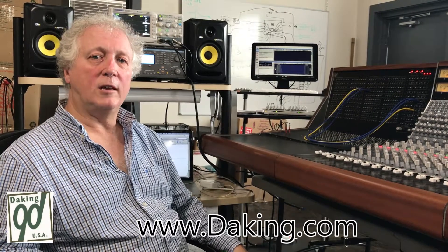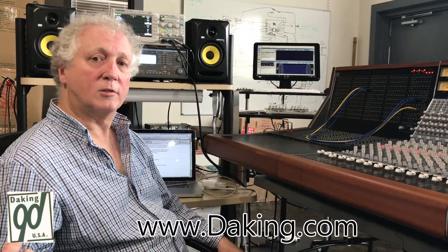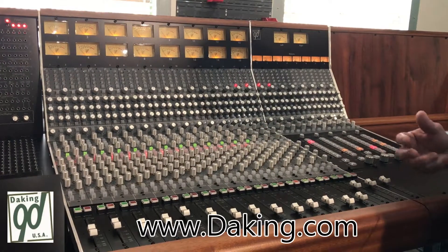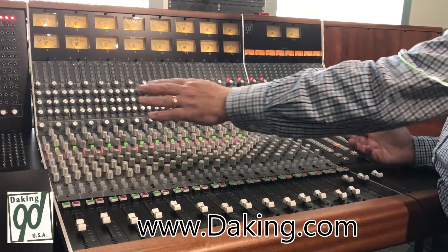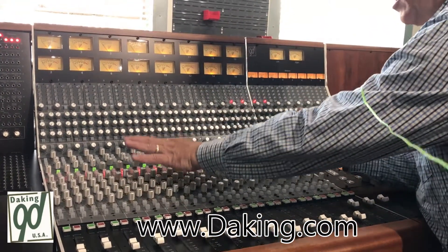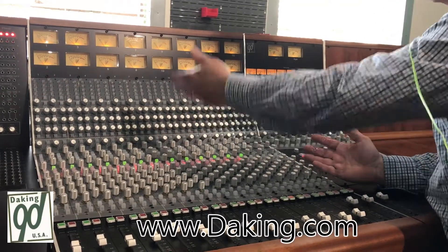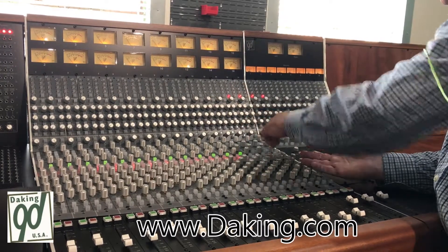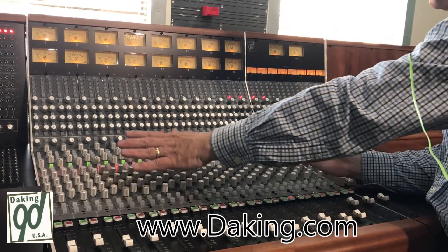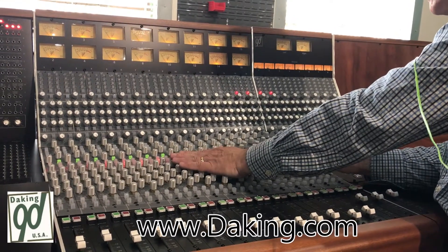Hello, this is Dave Thibodeau with Daking Audio, and I'm going to talk about the bussing in our Mark II console. The bussing in the console is set up with 16 buses on each bucket. The first eight are the eight groups, the next six are the six auxes, and then there's two solos. So that comprises the 16 buses for the bucket.